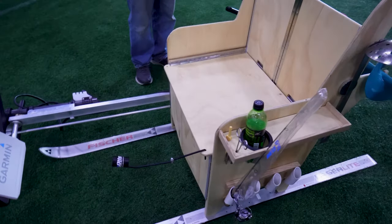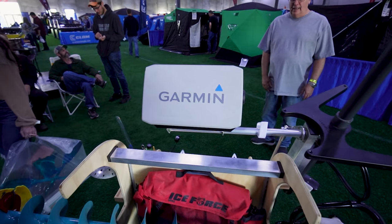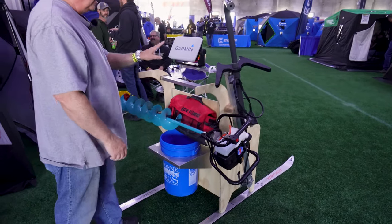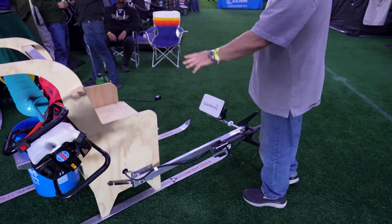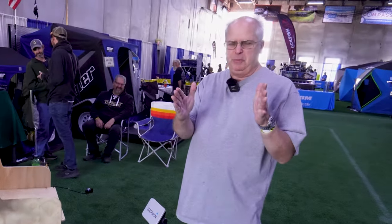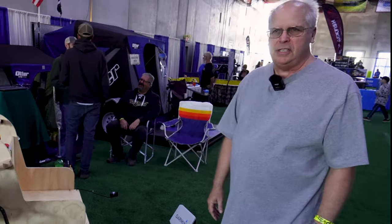I'm Brad Adams from Ham Lake, Minnesota. This is my hole-hopping rig. I have it set up so I can see my GPS from here when I push this around on the ice. When I get to where I want to be, I can fold this down, have my hole drilled right there, and sit and jig for fish. This all folds up to about this much space and only takes a couple minutes to set up — it just collapses together, nice and tidy.